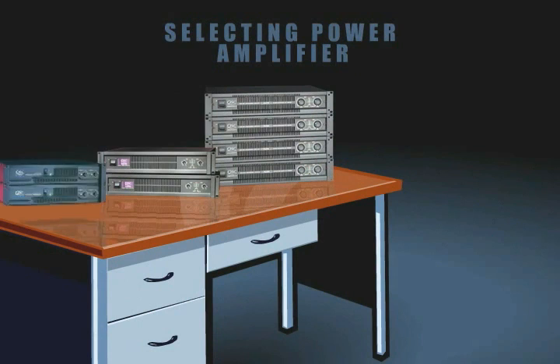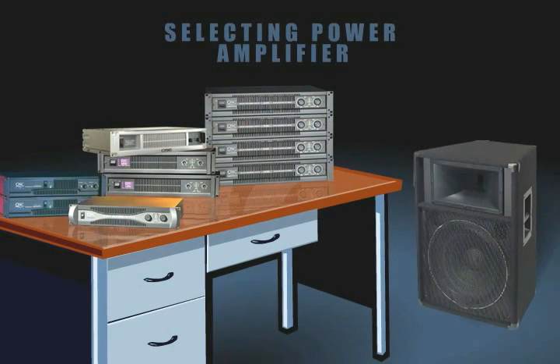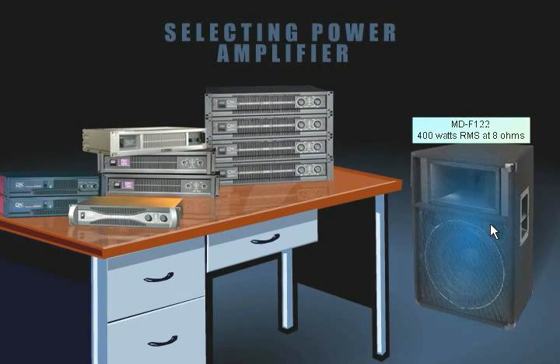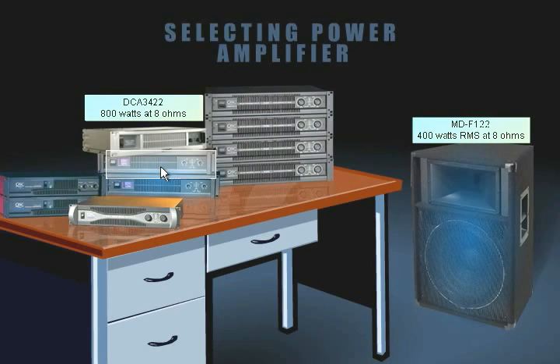The process of selecting an amplifier begins by determining the power handling of the loudspeaker you want to drive. In the case of an MDF-122 loudspeaker, that is 400 watts RMS at 8 ohms. Naturally, one would select a 400 watt amplifier to power this loudspeaker, but this is not necessarily correct. In reality, you would want to use an amplifier that will produce up to 800 watts at 8 ohms, which would provide 3 dB of headroom.